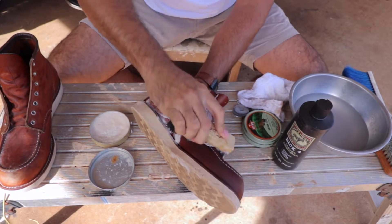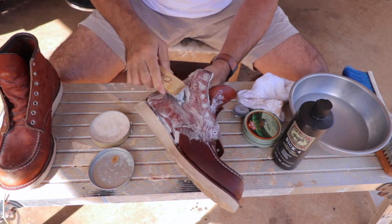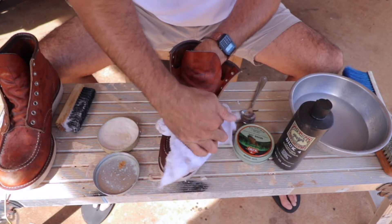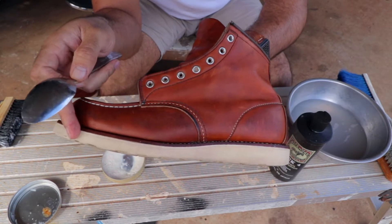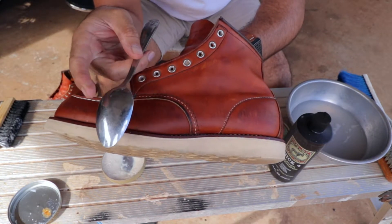First, what I did was clean the whole boot in general using a bristle brush — made a lot of bubbles, wiped it down really quickly, because you don't want water sitting on the boots. Wipe it down as you clean it. Then I went back to focus on the dirt removal from the crepe sole.